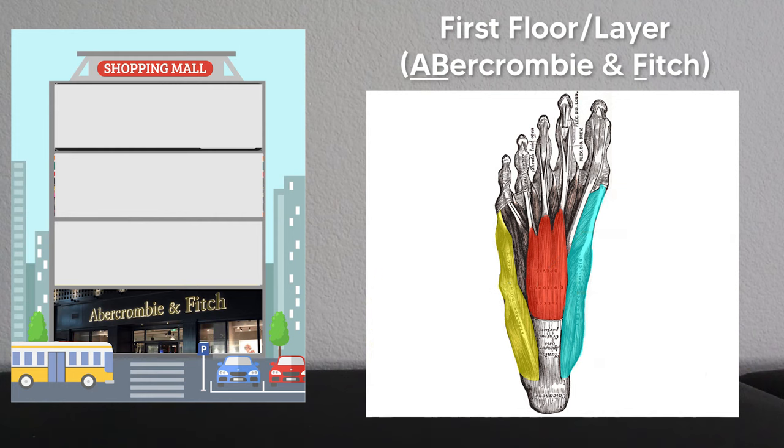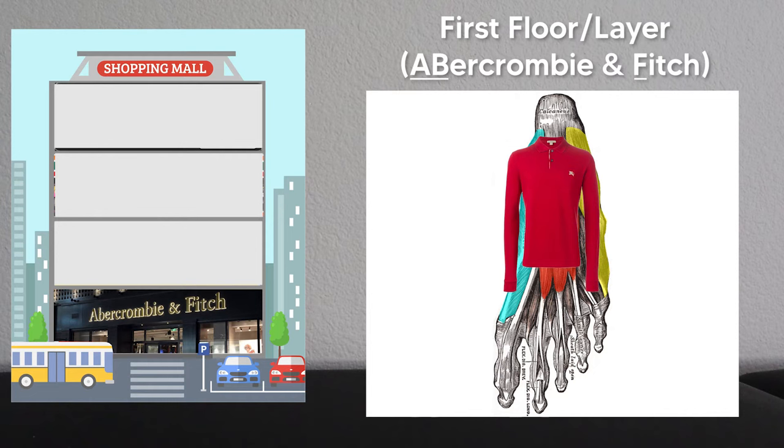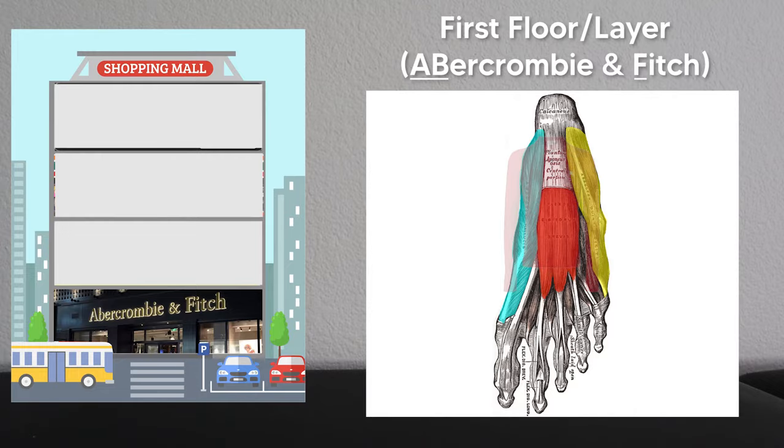If you've never been to an Abercrombie and Fitch store or don't know what that is, just imagine the first floor of our shopping center sells clothes, especially long-sleeve t-shirts. This will remind you what these muscles look like — with two abductors as the sleeves on the side and a flexor in the middle.